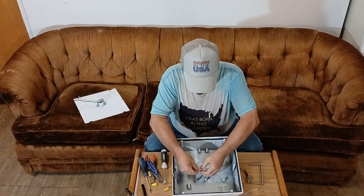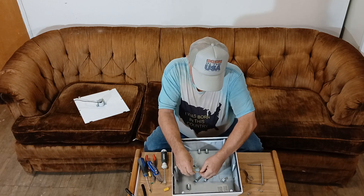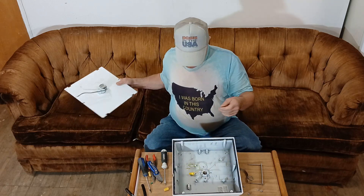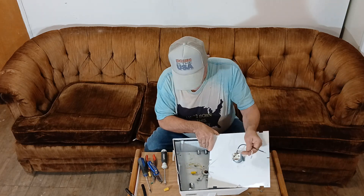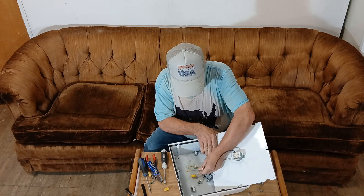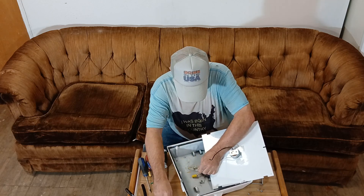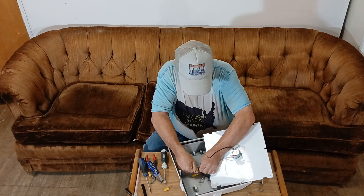We'll flip this over and hook our ground wire to the ground here, making sure our insulation is up at the top. There's our ground connection. Here's our black and white from the socket. We'll turn the wire around our solid wire a little bit here and get our wires together, insulation going up into the bottom of the wire nut.